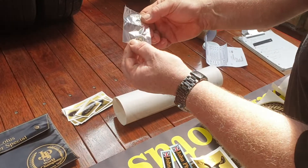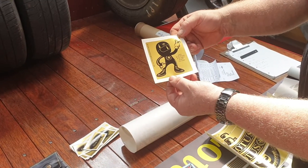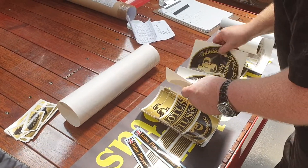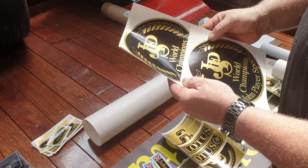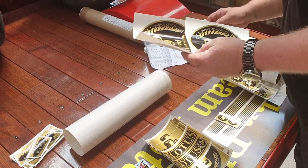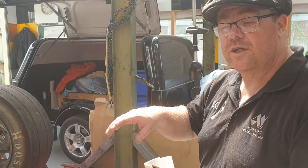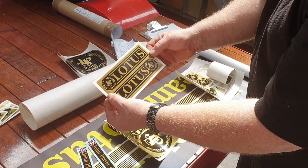I just thought these looked very cool because I had to order them for the back — a little JPS man. So these are another custom one they did for me — that's to go on the back of the bodywork. Where you would normally have a spare tire sitting, I won't have a spare tire, but I will have those go on the back of the rear guards.